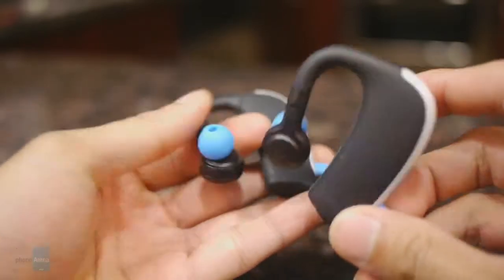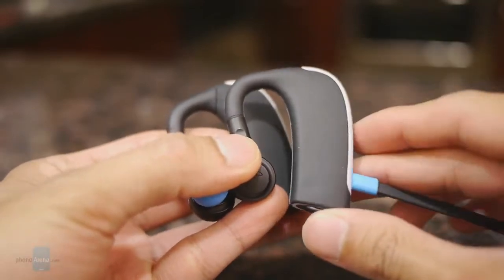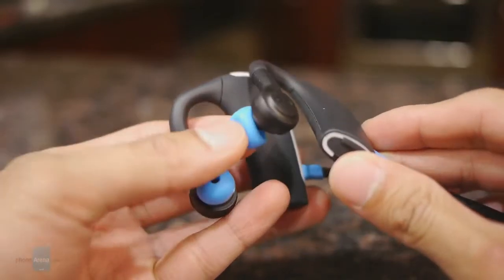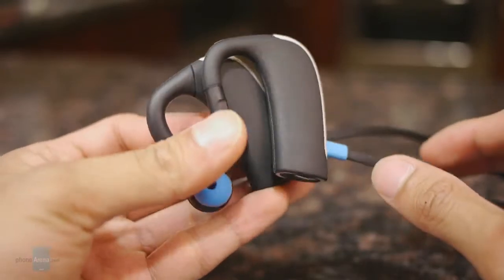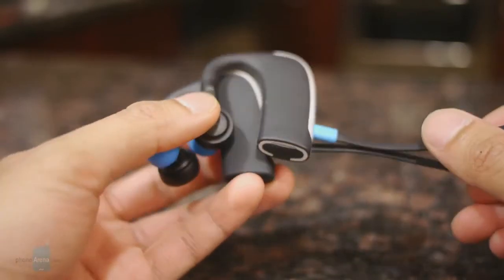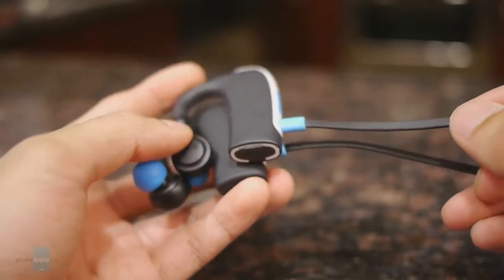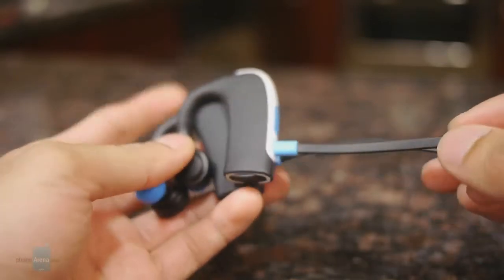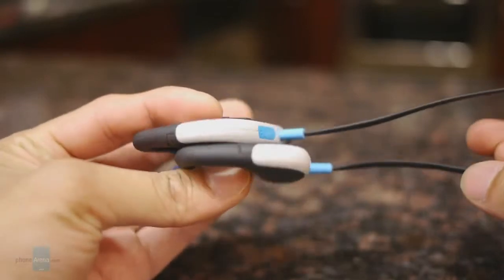These are a little bit more secure than some other devices just because they go over the ear, around the back, and of course you have the snug fit of the earbuds themselves. But the design isn't the most compact — that's the trade-off. As for battery life, it's rated to give eight hours of playback, but in our test it only managed a little bit over four hours. Then again, we did have it at the loudest volume setting.